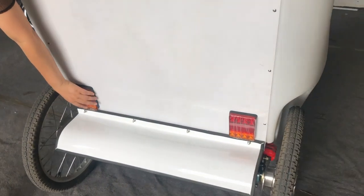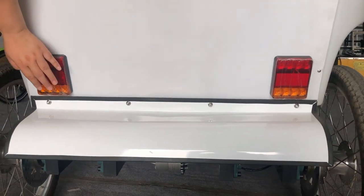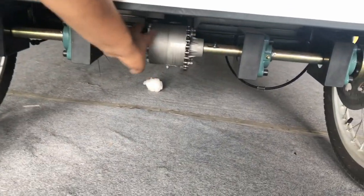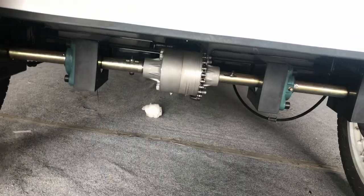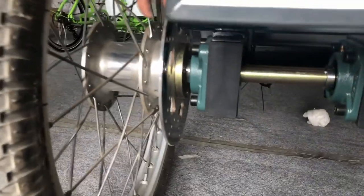This one also has the turn light — the turn light and also the brake light. The rear axle. The differential. The hydraulic rig.